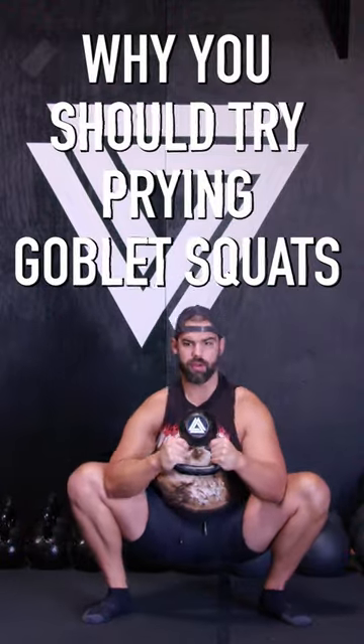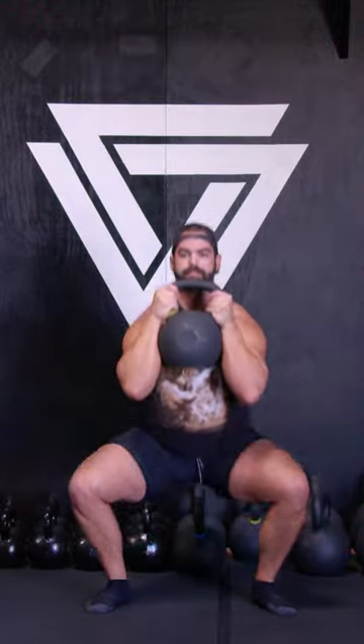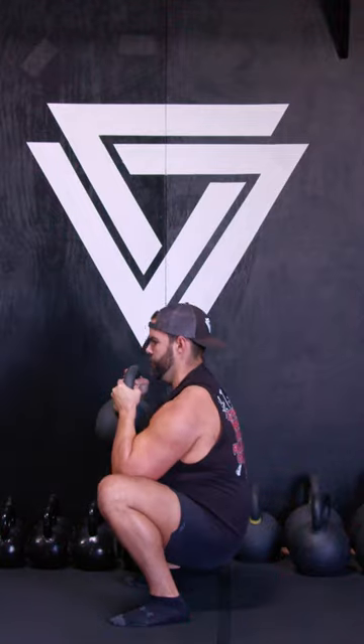What's up Vikings? I want to show you why you should try prying goblet squats in your warm-ups before doing your regular goblet squats with your heavier bells.